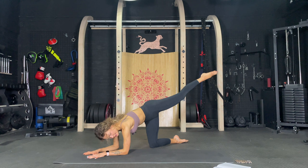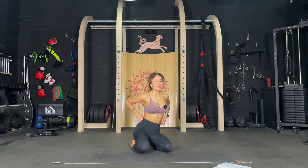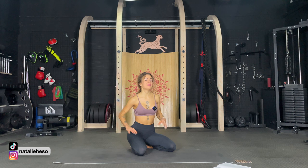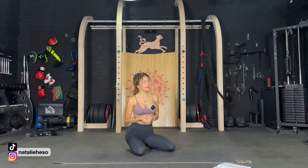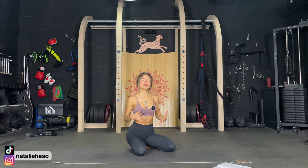Oh my God. Inner thighs are on fire. Booty is on fire. I hope you enjoyed this workout. It was low impact for beginners and for the lazy, but I'm kind of warm and almost sweaty and it was intense. So we definitely challenged ourselves. Thank you so much for working out with me. Even if you showed up for a short low impact workout, you are amazing. You are a rock star and not every day is a high intensity day. Just do what feels right for you. I hope you enjoyed this one and I see you in another workout.